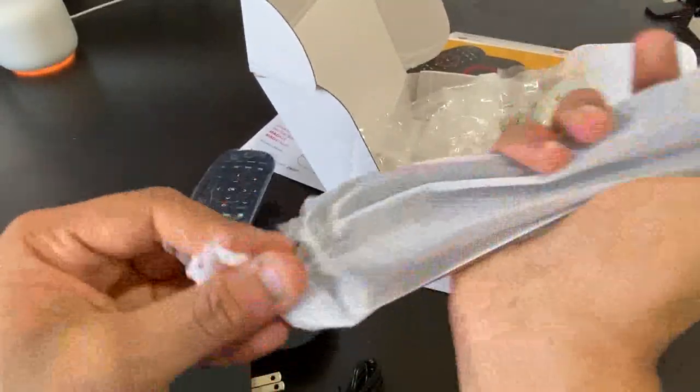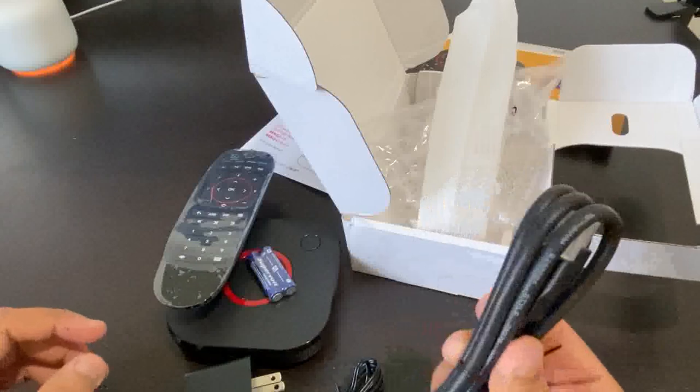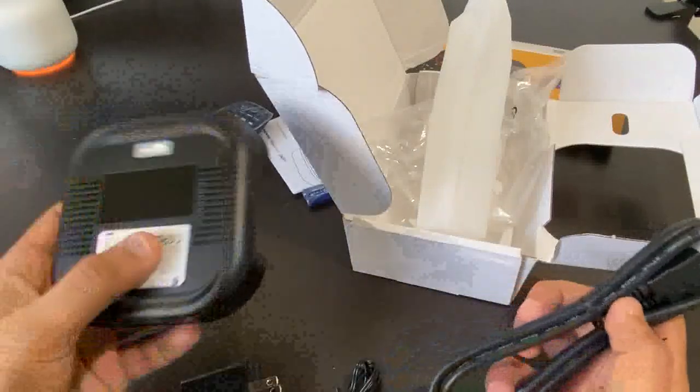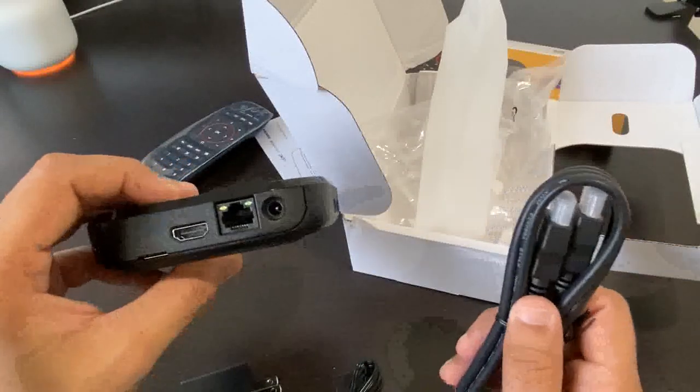The HDMI has been updated to 2.0 in this box, so do not use the older HDMI cable you might have. Make sure you use a 2.0 supported HDMI cable — use the one included in this box. Just a tip. We'll spend more time at the end discussing the differences between the previous version and this one.